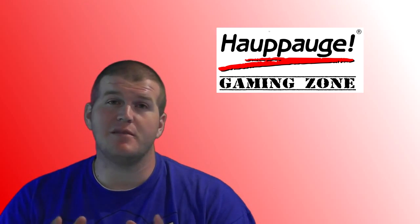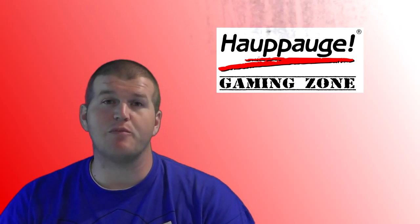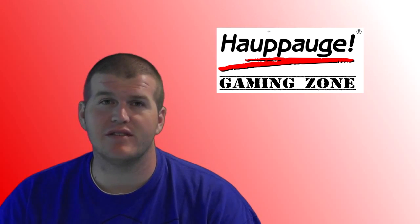Hi, my name is Tony, and I'm pleased to be your host for the very first official episode of Gaming Zone Live, brought to you by HAPOG Computerworks.